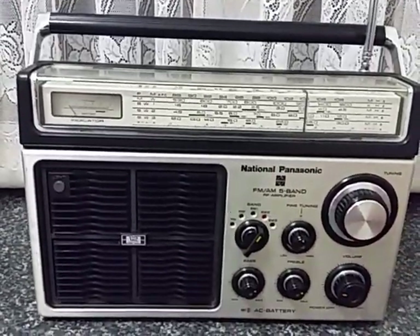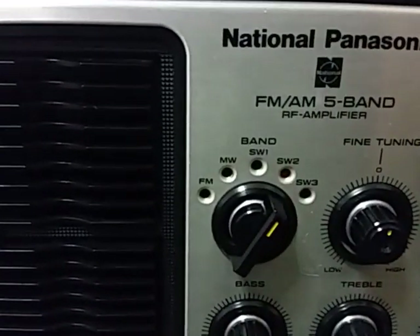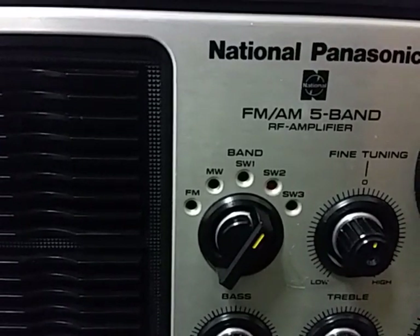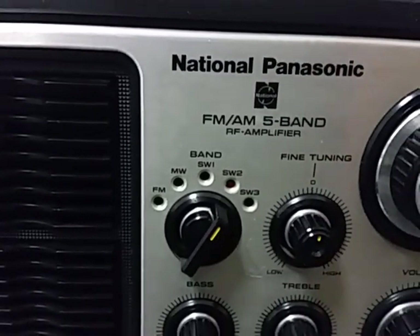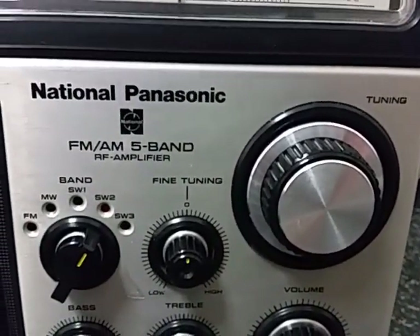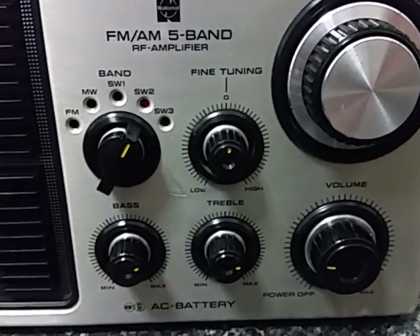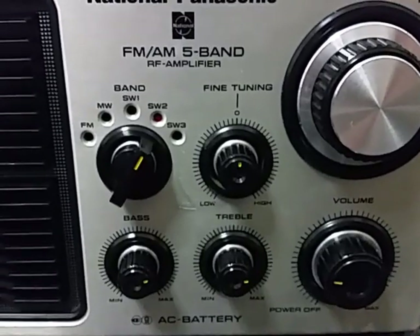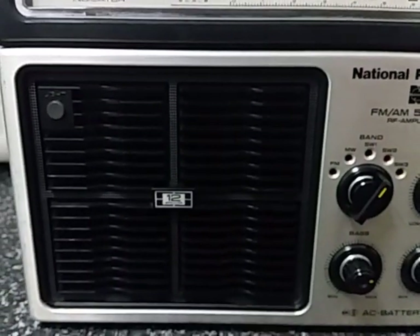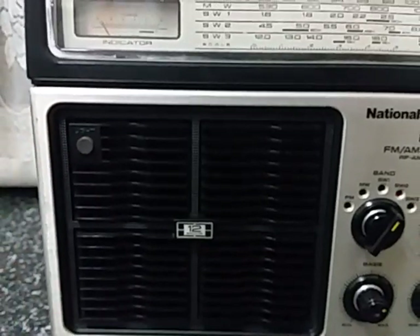This is a five band radio. You can see the band change switch there. We have FM, we've got medium wave band and three shortwave bands. Beside that we've got a fine tuning control knob, and then of course we've got our main tuning control knob. Below that we have the volume control and separate bass and treble controls, so you can tailor the audio pretty much to what you like. Very large speaker giving good audio, and a little button there for the dial light.